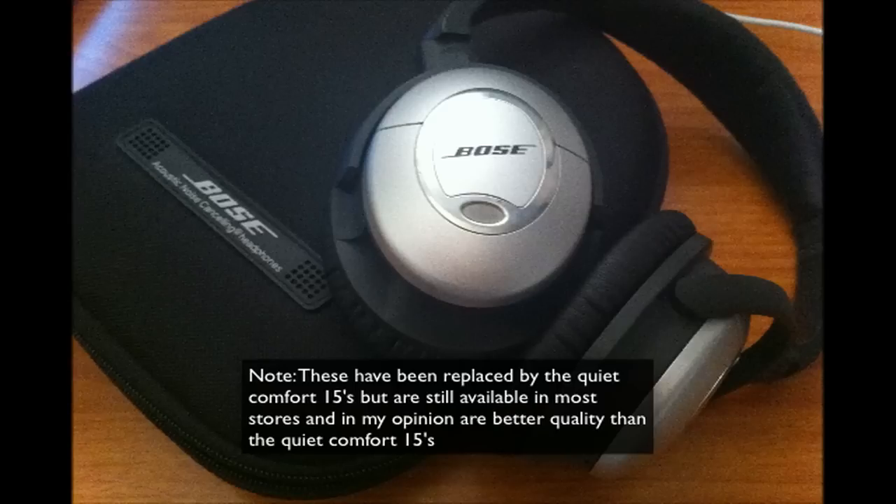Hey guys, this is Tim from Top Level Reviews, and today I have a review of the Bose QuietComfort 2s, a counterpart to the Bose QuietComfort 15s. These are a more high-end model and they're going to cost you about $600 depending on where you get them. I've seen them on eBay going from $300 to $600, and on Amazon you can get them for $600 USD. These are pretty cool headphones, so make sure you stick around for the rest of the review.